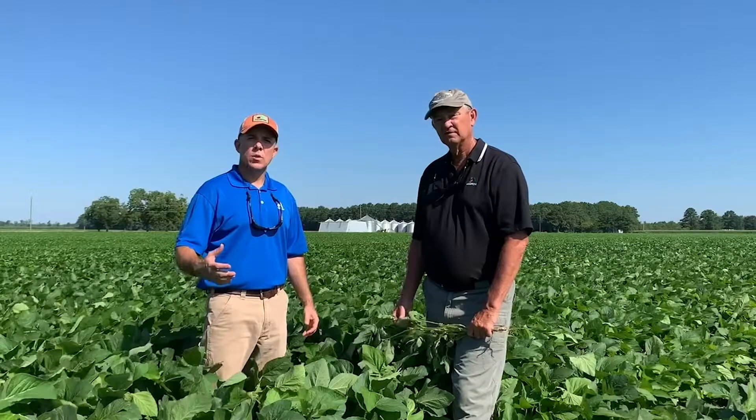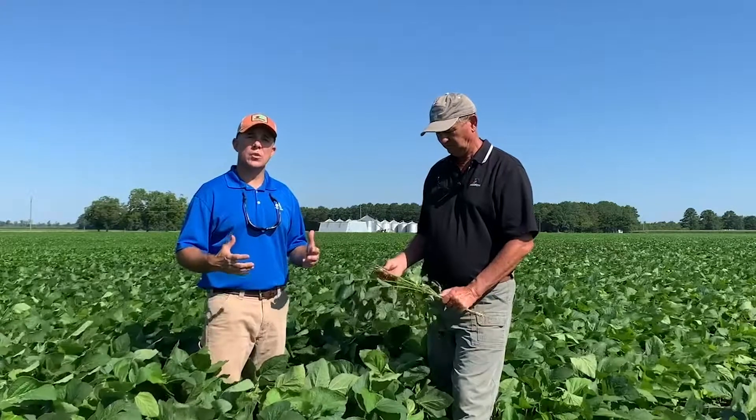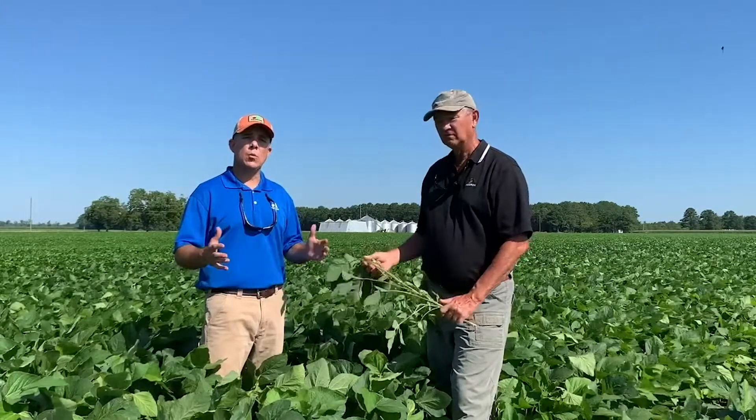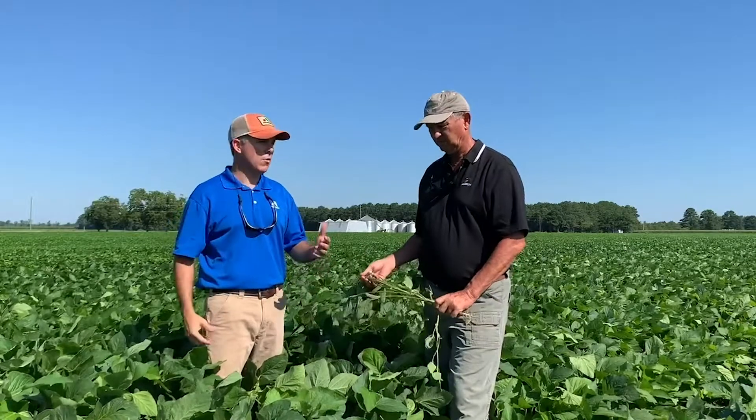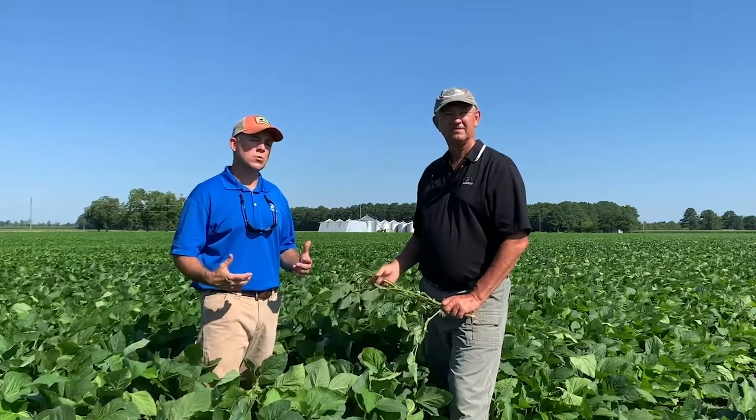That carries us from the mid fours to the later five groups, but we haven't even looked at the late fives all the way through the early sevens — we've got to go out east. When you think about Astro soybeans, one thing to remember is that Astro soybeans are 100% exclusive genetics — you won't find these genetics in any other bag anywhere in the industry. We've been testing the ExtendFlex lineup for several years leading up to this tremendous launch in 2021.